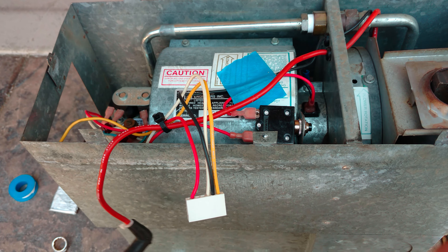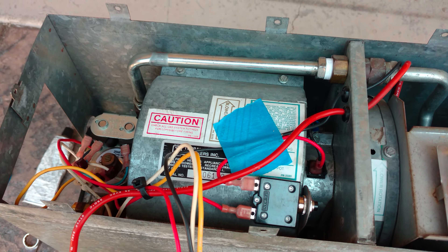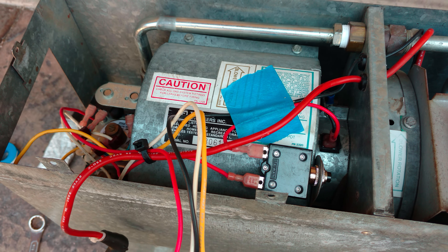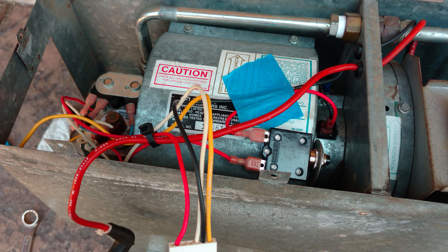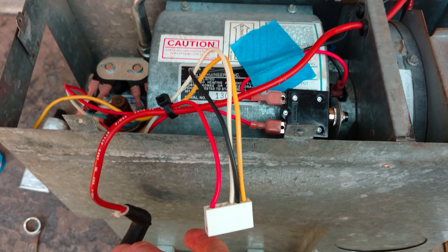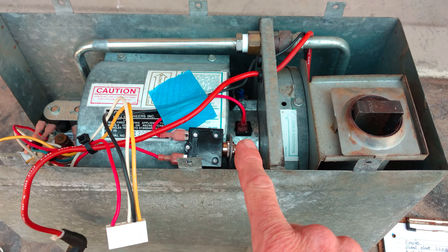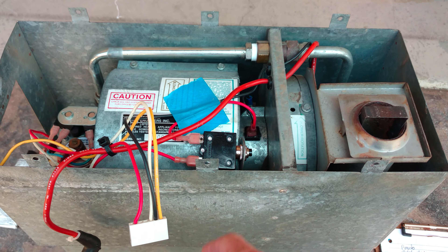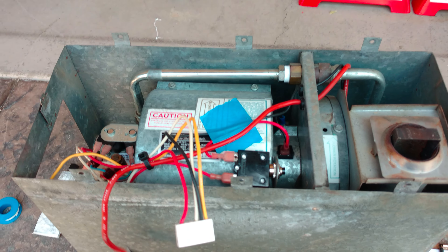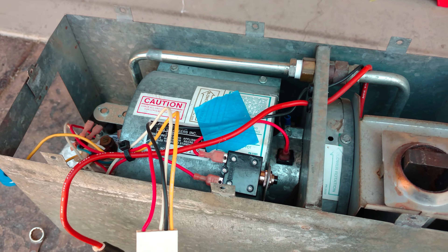The furnace is ready for the new circuit board, which I'm ordering today. I need to return the other one first, then I'll order the replacement. Once it arrives I'll plug the board in from the outside, hook it all up, and begin installing the furnace back into the RV. Then we'll have heat.